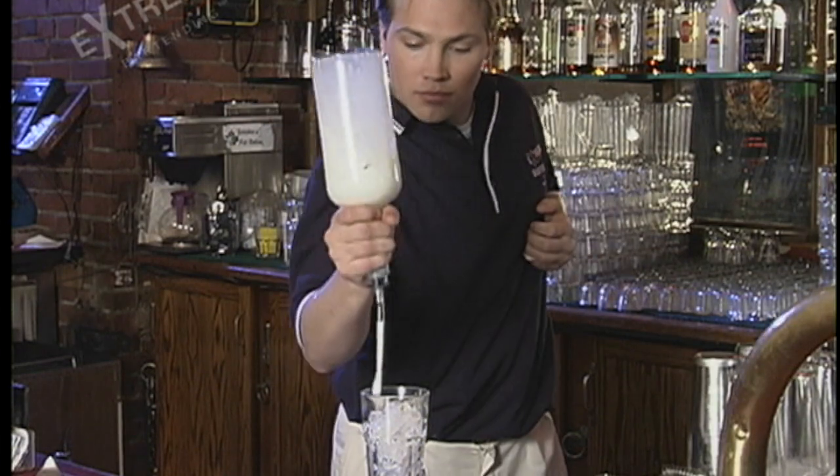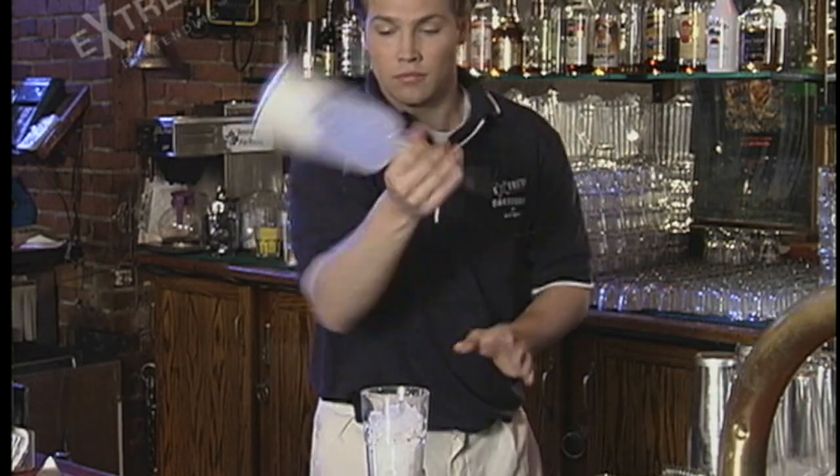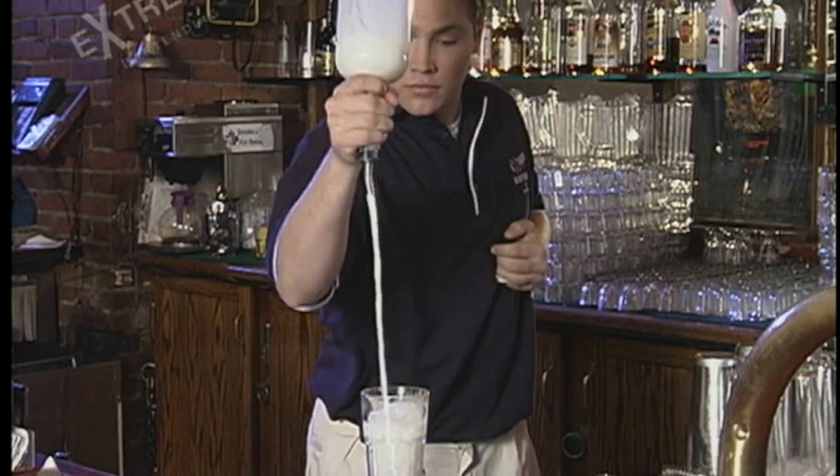I love doing this one. It gets a great reaction. It's very simple — you're never going to miss it. Have some fun.